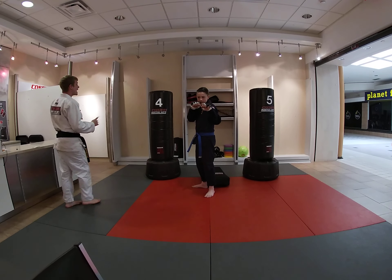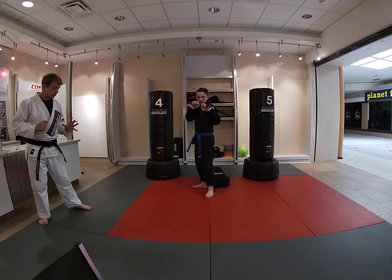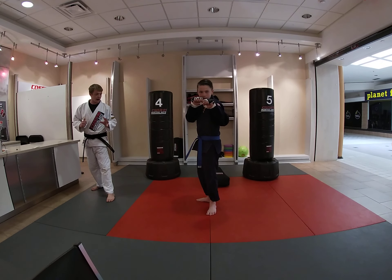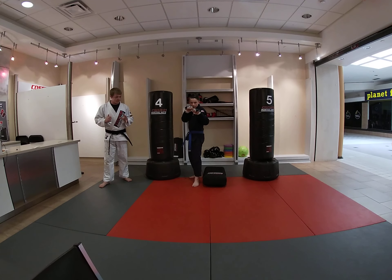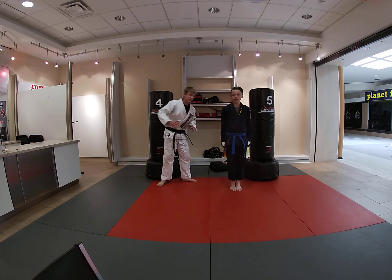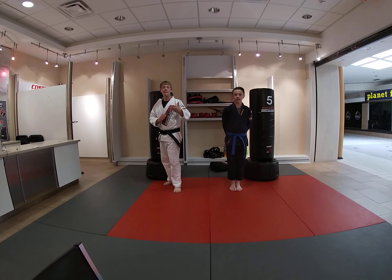Hands up. When I say forward, Silas, I want you to take one step forward. If I say backwards, you take one step backwards. So are you ready? Very good job. Hands are up, feet are forward. Very good. Ready? Forwards. Good. Backwards. Backwards. Good. Forward. Forward. Backwards. And time. Good job. Now ninjas, were you able to keep up with Mr. Silas while he was moving? I hope so.